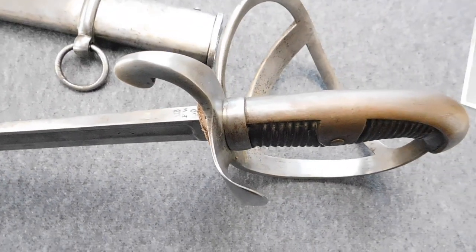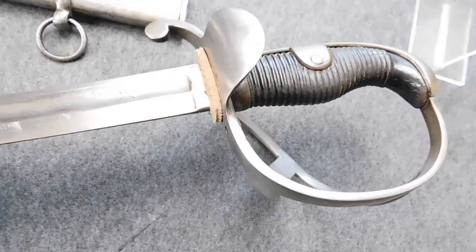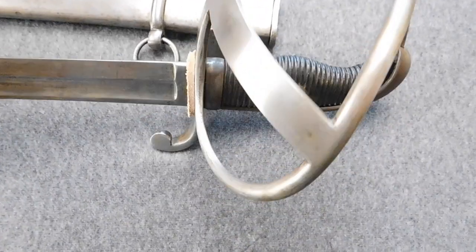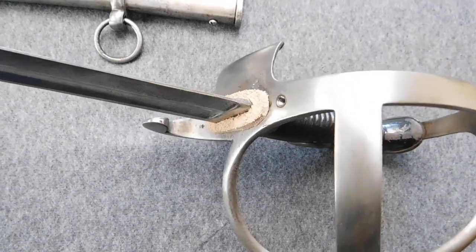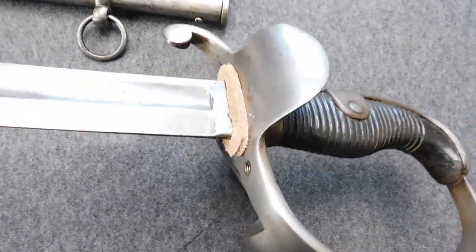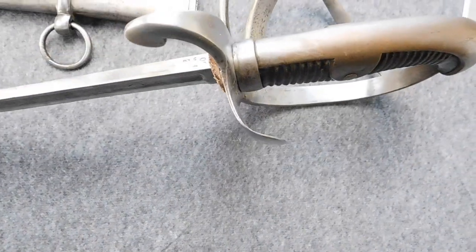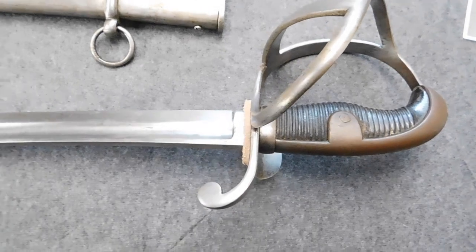This sword would later be known as the Gardehusar sword, because this was actually the only regiment that adopted this particular sword. You can clearly see the big hand protection that was added to this sword to address the before-named problem. But even though the very famous Gardehusar regiment adopted this sword as their particular standard sword, it was not issued and adopted across all the light cavalry units.